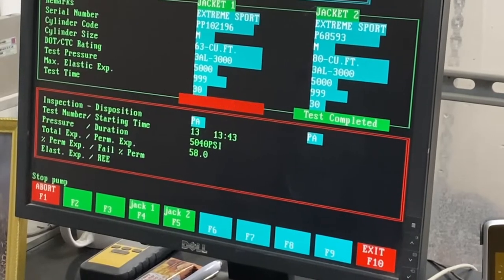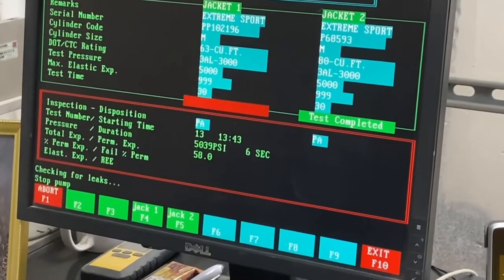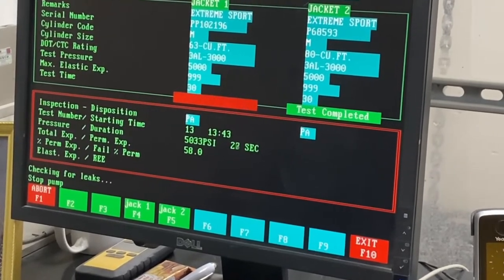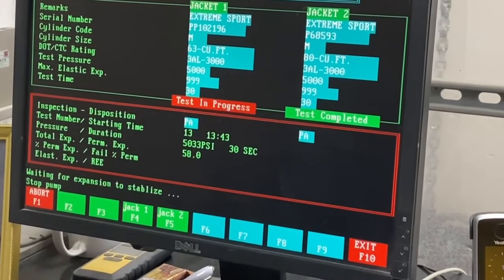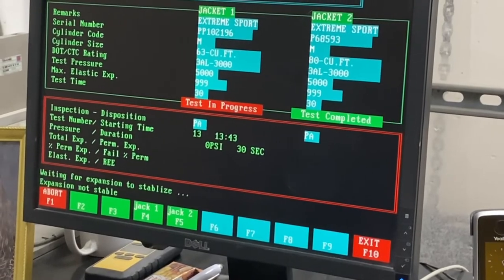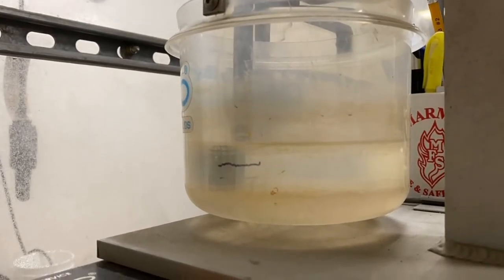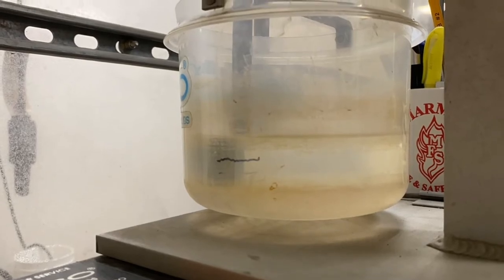Because water is used, the pressure climbs extremely quickly — something that wouldn't be possible with air due to heat buildup. The bottom number shows the permanent and total expansion, letting Grant measure how much the bottle is expanding — like a football shape — very minimally but measurably. Once the test reaches 5,000 psi it holds for 30 seconds, measuring the total and permanent expansion rate. It then releases the test pressure. You can see how quickly water can be dumped from the cylinder, and a bowl fills with water on the outside of the chamber to measure the expansion rate.